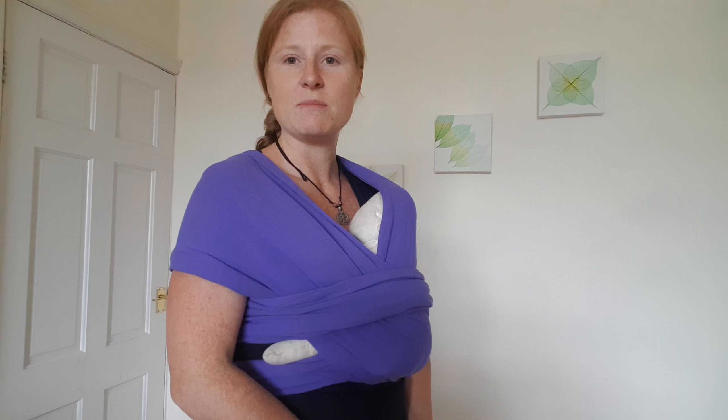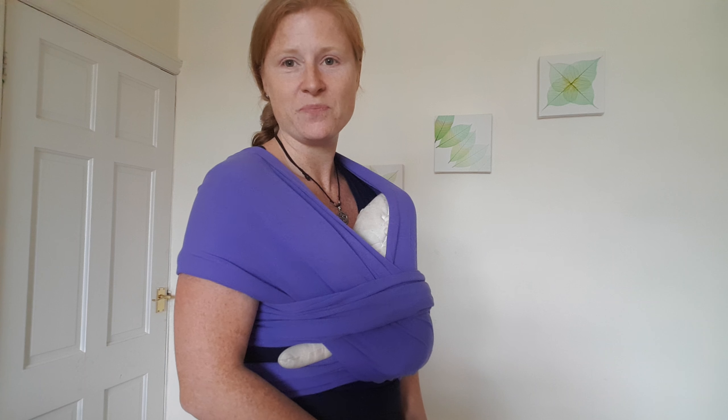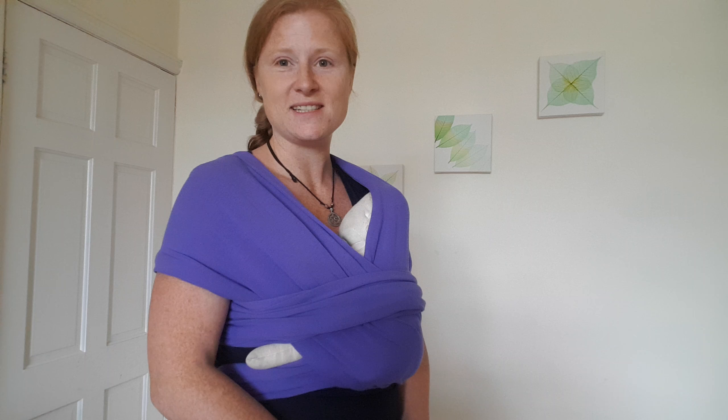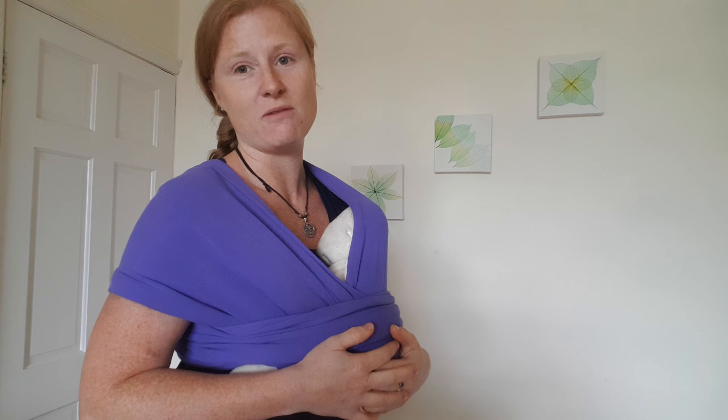If you need any advice, you can get in touch with us on our Facebook group, which is Tameside and Oldham Slings and Babywearing. Pop in to IKEA any Wednesday, 10 till 1 — it's free advice, so bring your own sling down. It's just five pounds a fortnight to borrow one from us. Look forward to seeing you, bye!